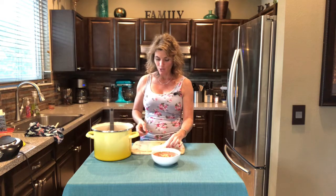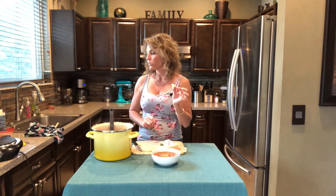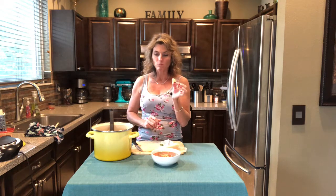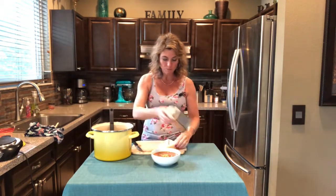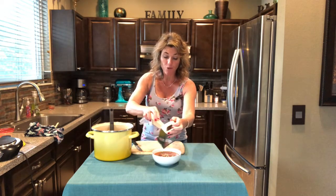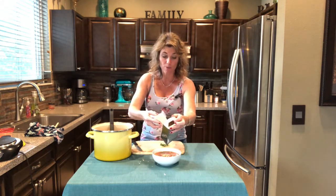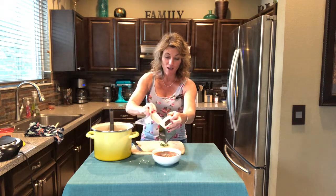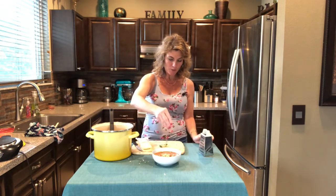I have a block of fresh parmesan cheese which we're going to grate on top — I'm going to taste test it first. Mmm, so creamy — oh my gosh, one of the best cheeses. Grate some over the top, and if you don't have fresh parmesan that's okay, you can use dried parmesan, which also adds a nice touch. I saved a little extra fresh basil for the green color.